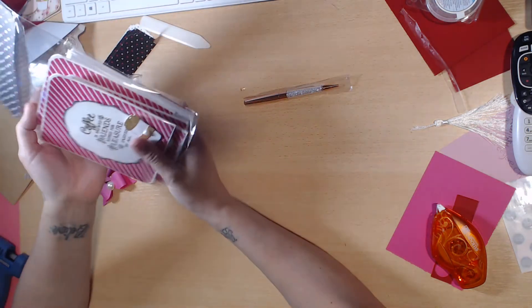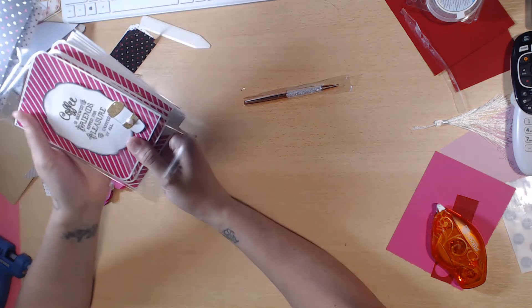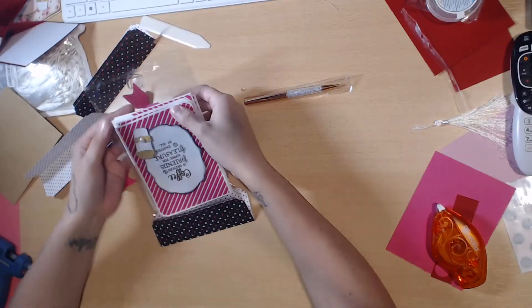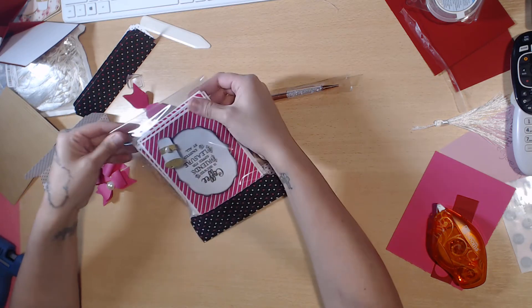I always let my stuff open into the bottom so that way the recipient can reuse your packaging. I want my little gap there — that looks about right. I don't know why I'm fussing because when you mail something it's just going to get all jumbled anyway.